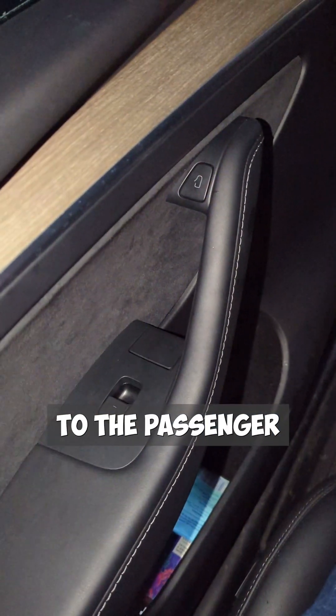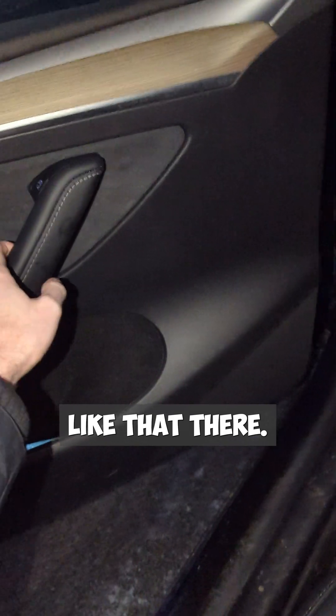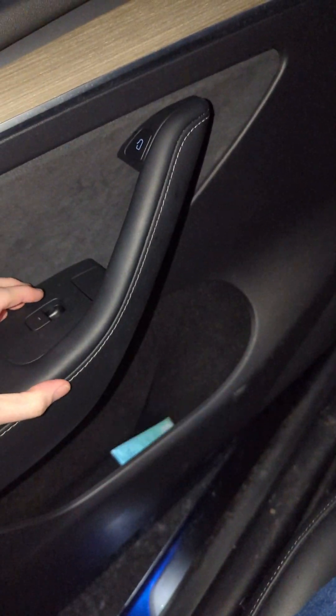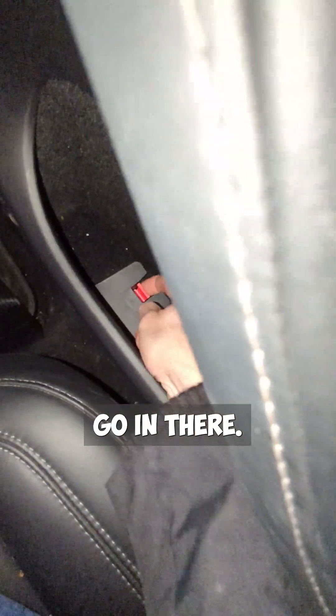It's the same story if we come over to the passenger side. The normal way to open it is like that, but if for any reason you need to, you can just do that. In the back they are slightly more hidden, granted — they're just underneath here, and then you go in there.